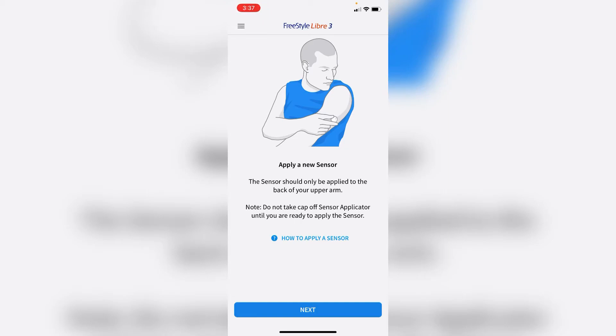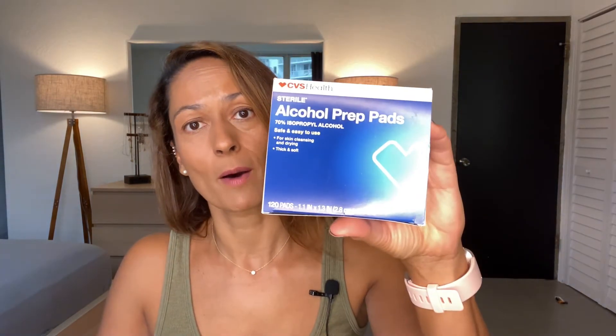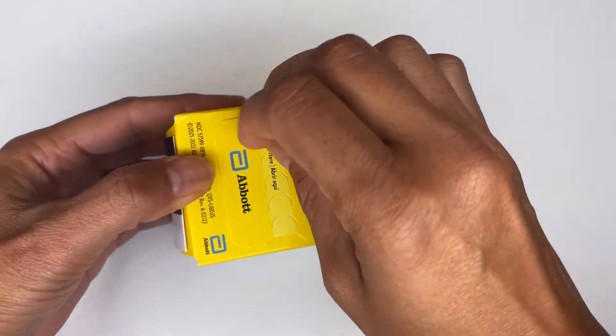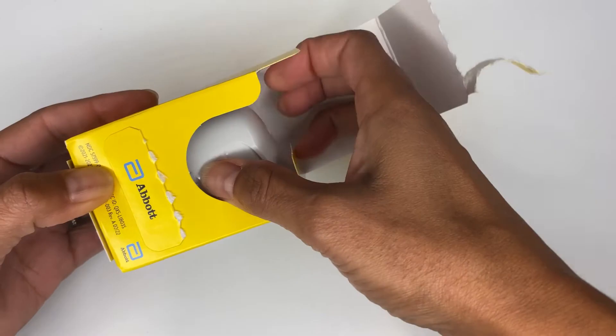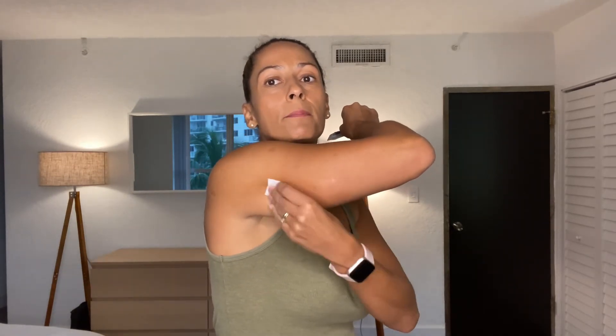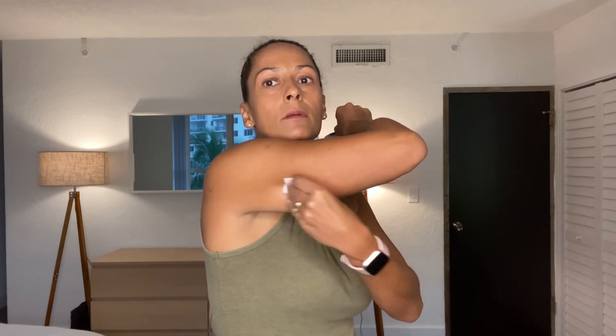Now that we have the app up and running, let's apply the sensor. First, clean your skin with water and soap and let it dry. Once you've done that, wipe down your skin with the alcohol swab. My skin is clean but I also want to use an alcohol swab — that's recommended just to make sure it's completely clean. The sensor is approved for the back of the arm, so that's where we're putting it. Let that air dry.